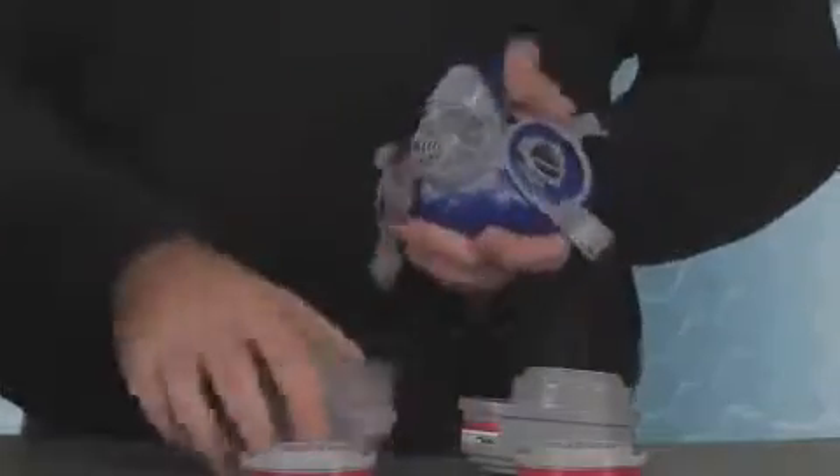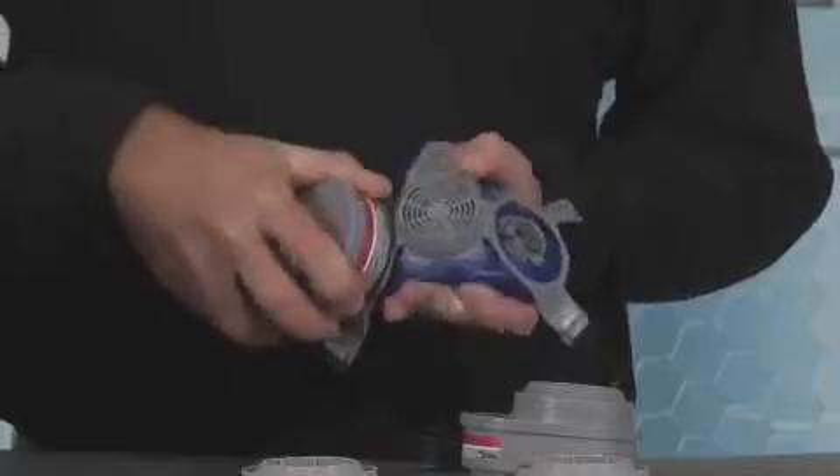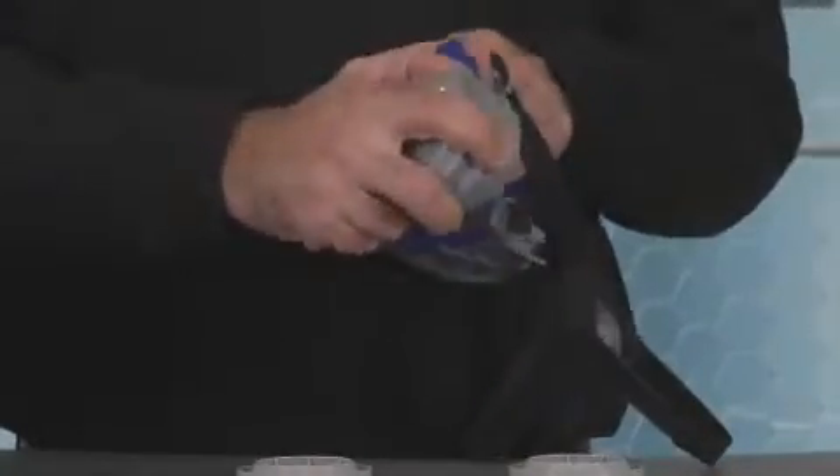All MSA Safety Works twin cartridge respirators feature interchangeable cartridges, so you can buy one complete respirator system and change out the cartridges when they are consumed, or change cartridge styles for different applications.